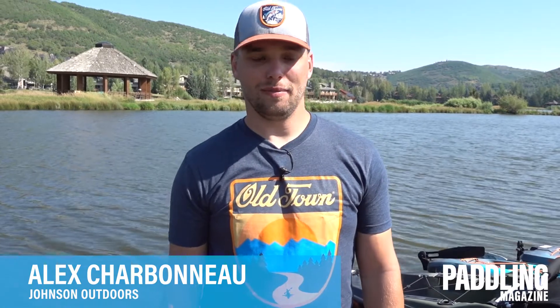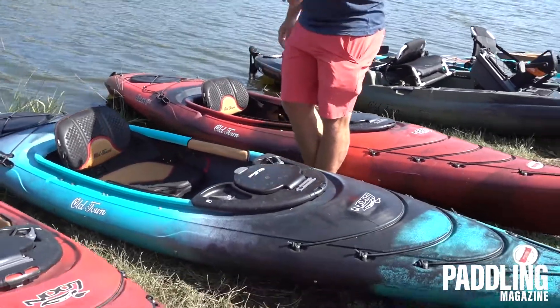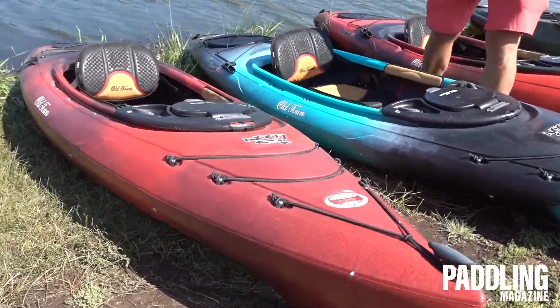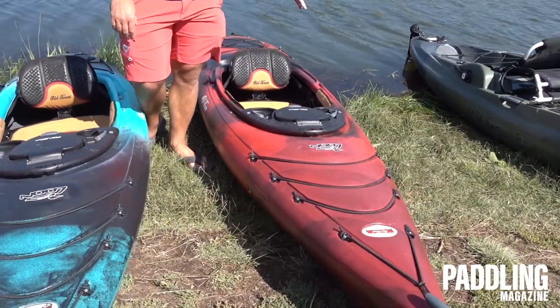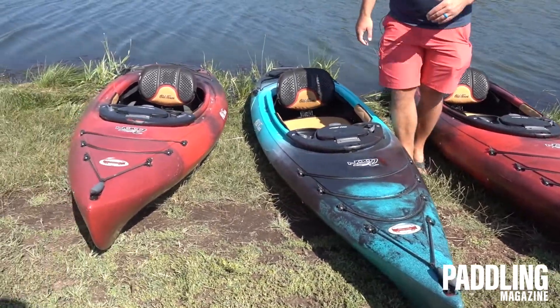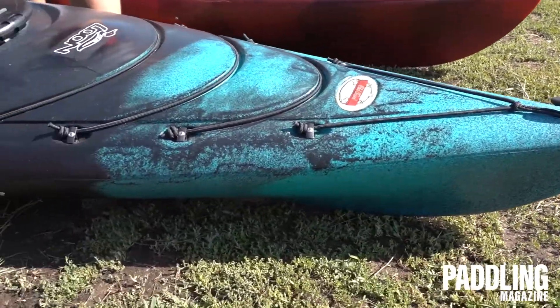Hey, this is Alex Sherb, marketing manager with Old Town Canoe, and I'm here to walk you through some of our most popular paddling kayaks — the Lune series. The Lune series comes in three different sizes: the 106, which is 10.5 feet; the 120, which is a 12-foot boat; and our largest version, the 126, which is 12.5 feet. These boats are really great for anyone trying to get into paddling, whether you're looking to upgrade or get out on your local lakes or bigger waters — these boats can really handle it all.